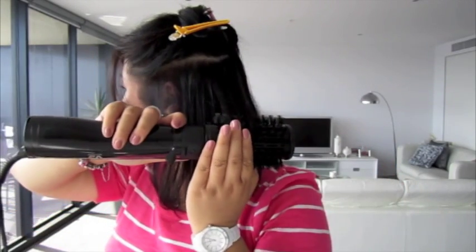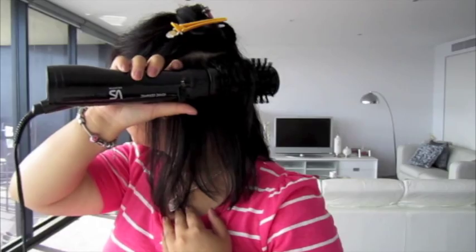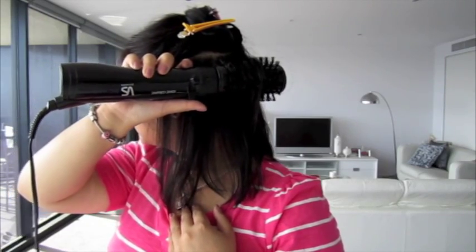So the first thing I do is section off the top part of my hair, then grabbing a small portion, comb the styler through to the ends, pushing the button to rotate up towards my head, then holding that for a few seconds before releasing. Grab another small portion, comb the styler through to the ends, rotate up towards your head, hold for a few seconds, then release by gently pulling the styler in a downwards motion.